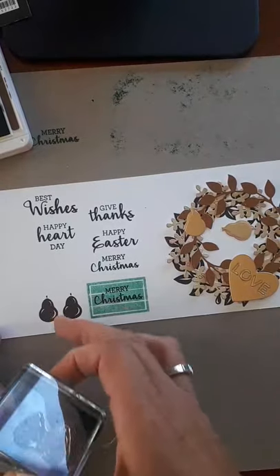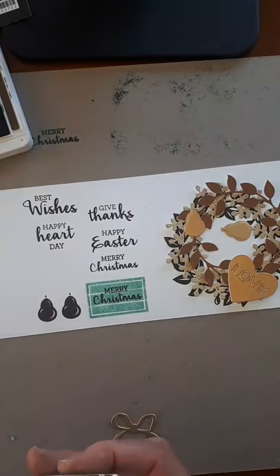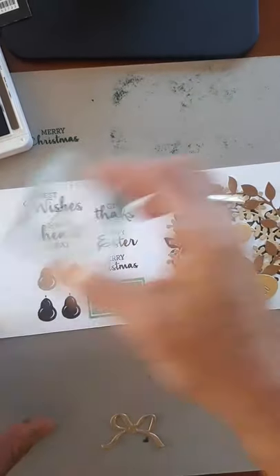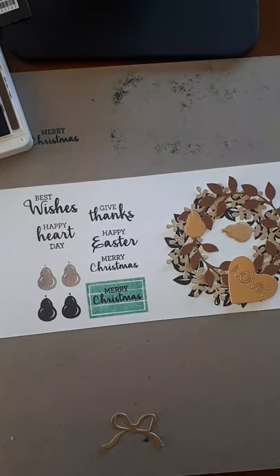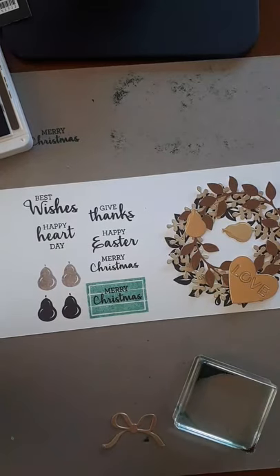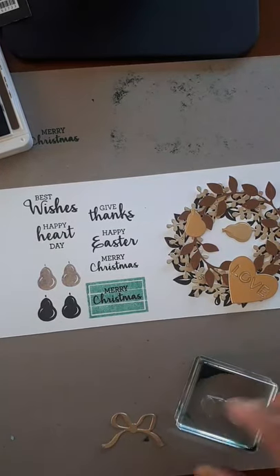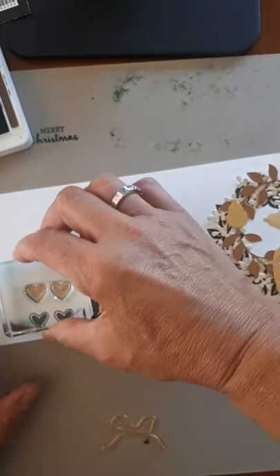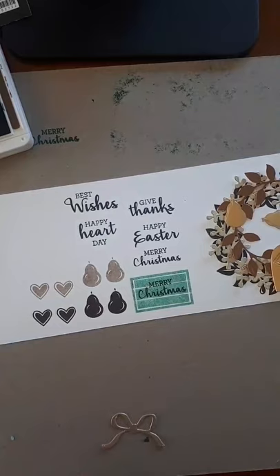Here are the pears — there's a die that goes with them that cuts them both out at the same time, which is quite helpful. Here they are — let's do it lighter. If you wanted your pear stamped and cut there's also hearts that do the same thing. Here we have the hearts — see how pretty that is.